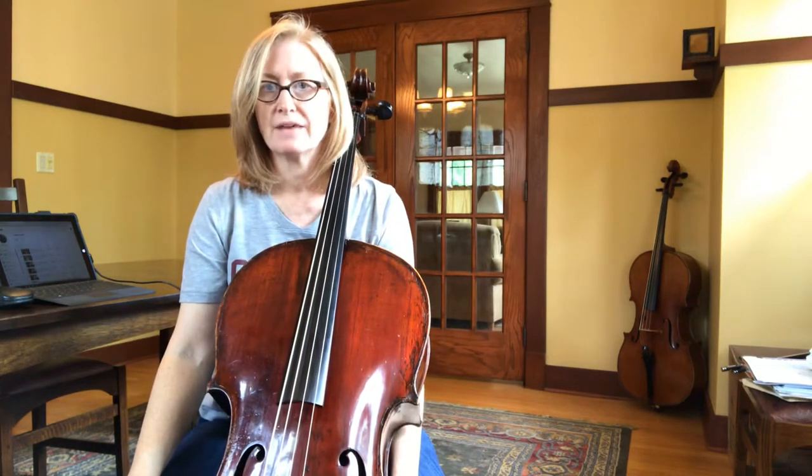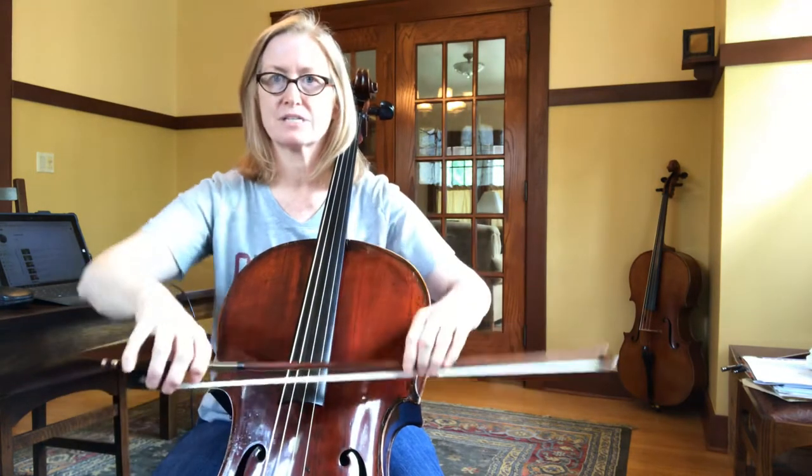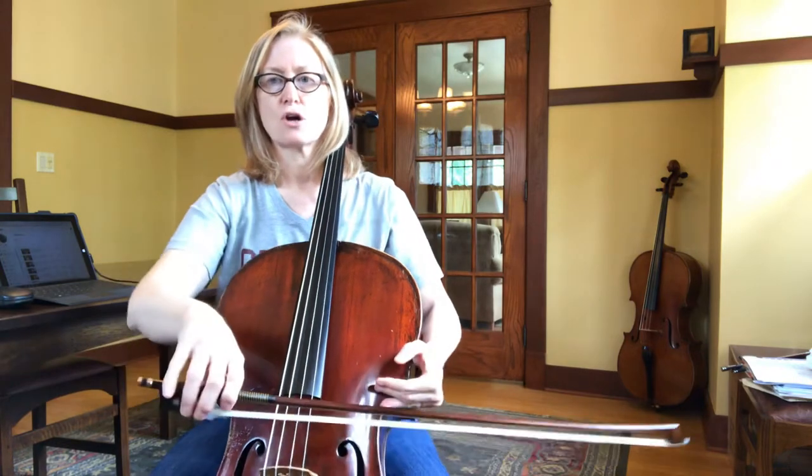Number 48 is bowing on the A string. In order to bow on the A string, our right elbow needs to come up a little bit more, as opposed to D and G where your elbow can relax a little bit. But over on the A string you really have to lift it up quite a bit.